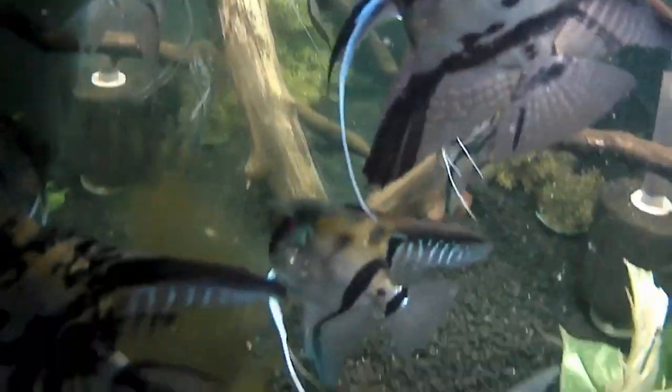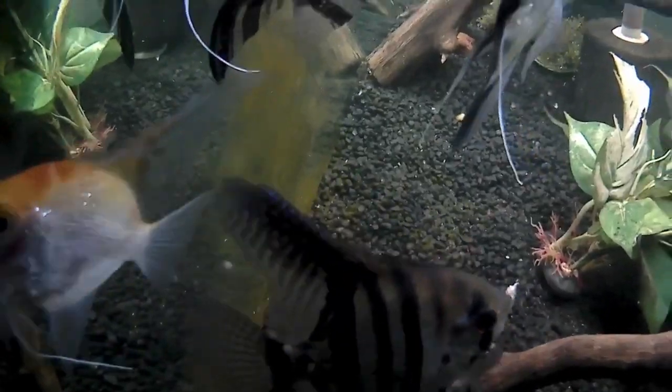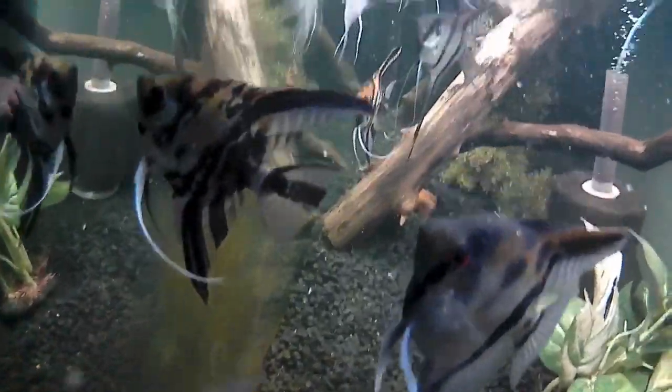Angels are super hardy cichlids — that's why I love them. I know they're somewhat referenced as a beginner fish, but don't let that fool you. Some colorations are mainstream and you see them everywhere, but you can get into fancy strains of angelfish that are just crazy — like silver koi strains — and they get super expensive. I will never let go of my passion for angelfish, I will always have angels.